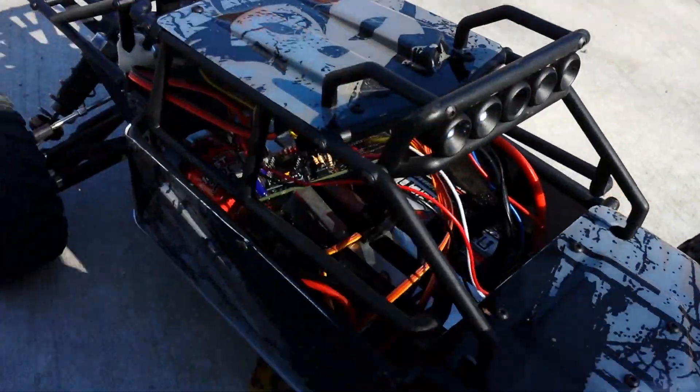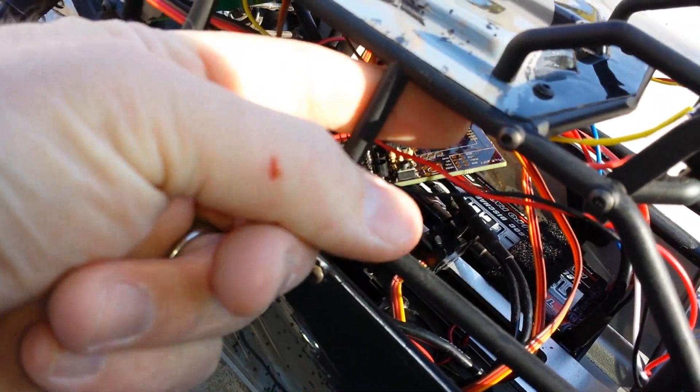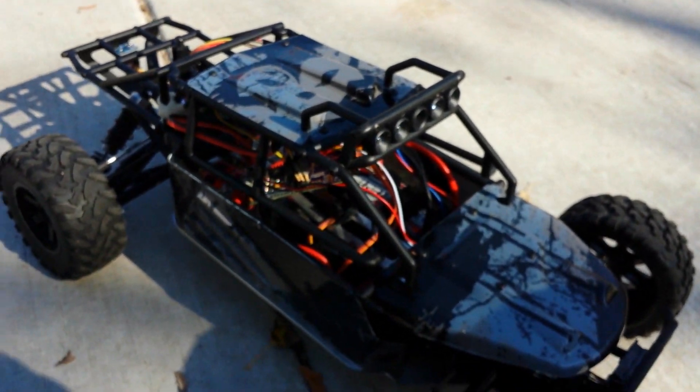I also put a little button right here on this circuit board that sets the GPS coordinates. So I just set the GPS coordinates to right here.